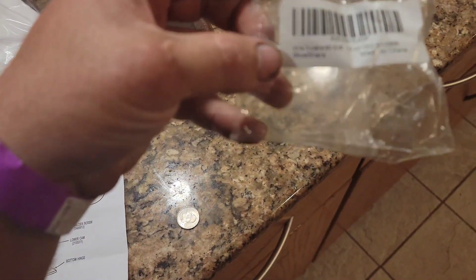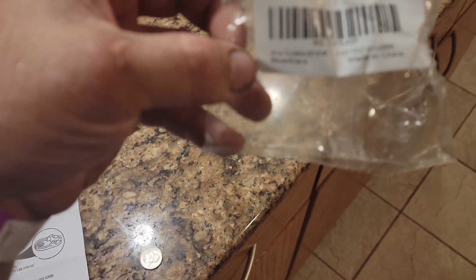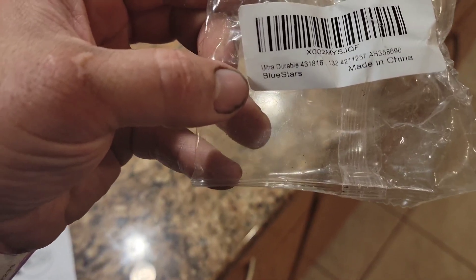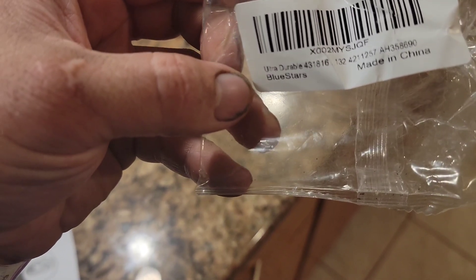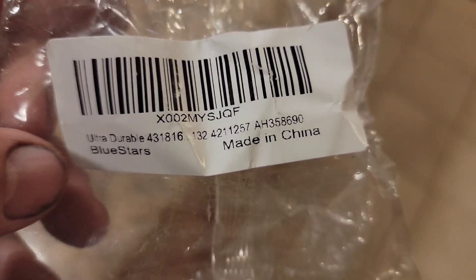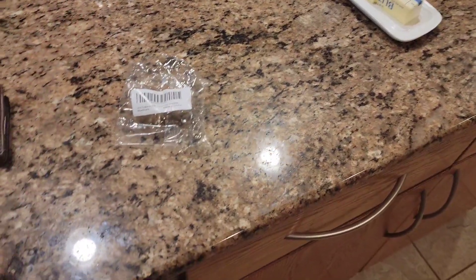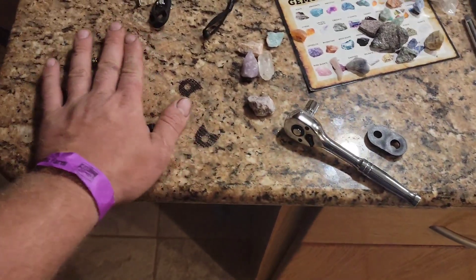The kit we're using is this made-in-China Amazon kit from Blue Stars — says 'Ultra Durable 4318116.' I don't know if you can make sense of all these numbers, but search Amazon for 'refrigerator door cam kit' or something like that. Anyway, I'm going to get this door off now — here's all the pieces.